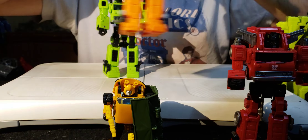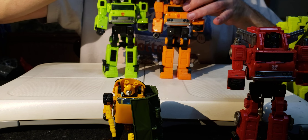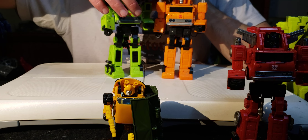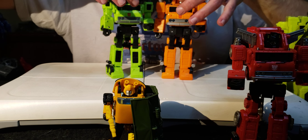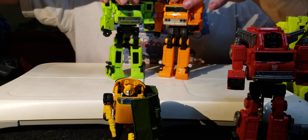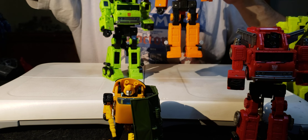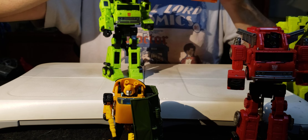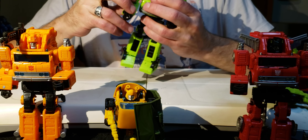Let's compare the head sculpts. Grapple's head is super loose in there. Road Hauler's head is tight. Comparing the two, I think they have the same head sculpt - they may be painted differently or have a slightly different expression, but they share the same sculpt. For some reason the Grapple head is just super loose, while Road Hauler's is nice and tight.